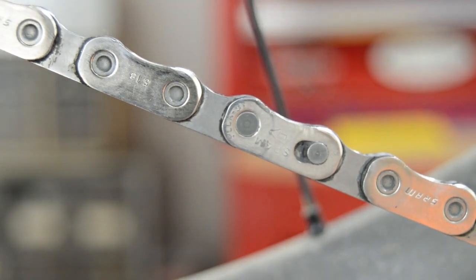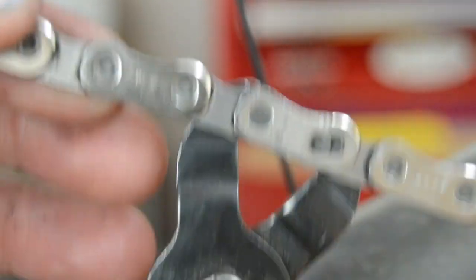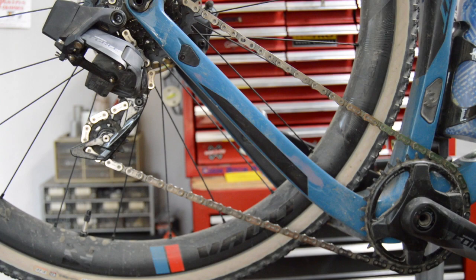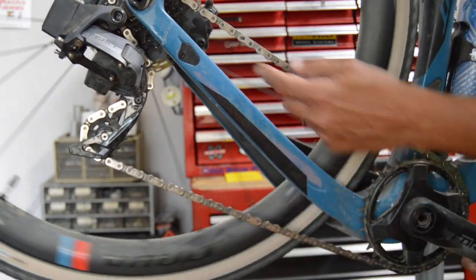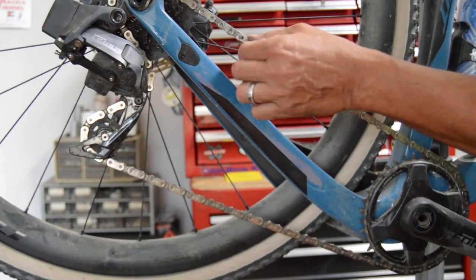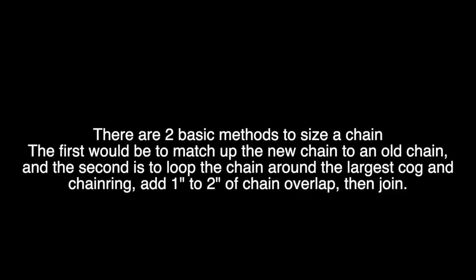Most chain manufacturers — Shimano and SRAM for sure — recommend you only use these one time. Join the chain together and if you take it apart, don't reuse it. But I've had pretty decent luck reusing them two or three times on the same chain. You don't want to use an old link on a new chain, but two or three times I haven't had many issues.